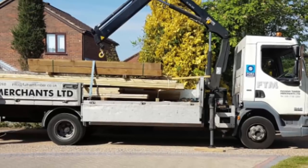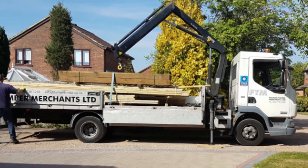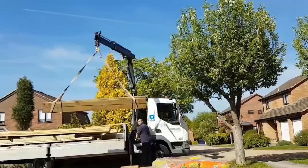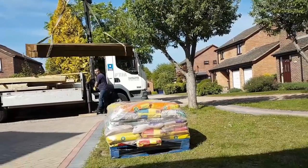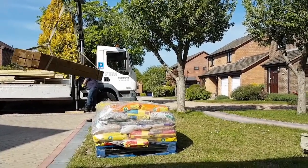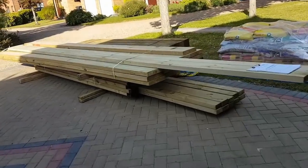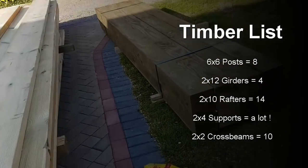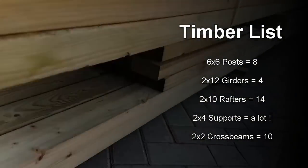I did some research and contacted my local timber merchants and got all the timber delivered at home. They just crane-lifted the whole lot onto my front yard. So these are the 2x12s, 2x10s, 2x4s and 2x2s, and on the right hand side are the posts.